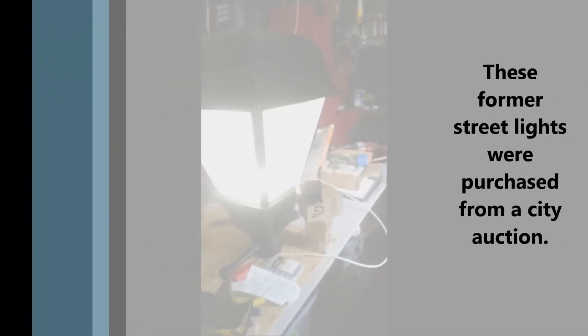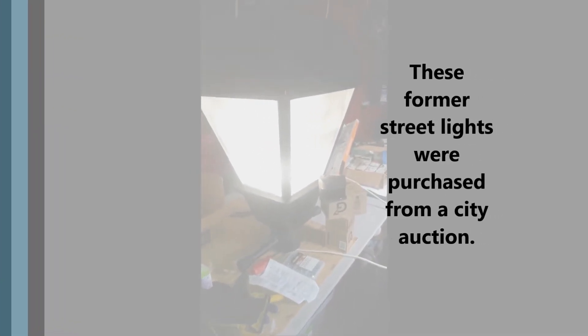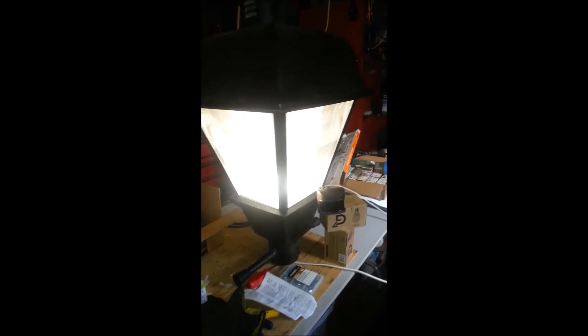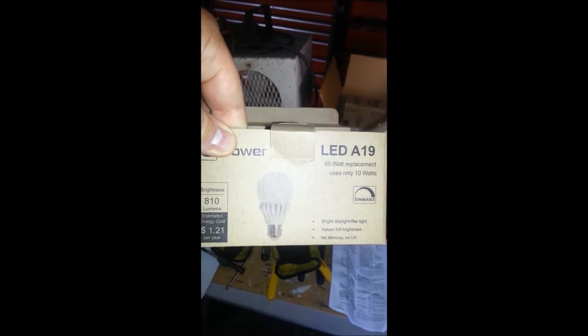Here we have the light, got the sensor temporarily set up for motion, wired in. Right now it's on full brightness. That's a 60 watt equivalent LED — it's a 10 watt actually. There's the information on it: 810 lumens, 4,000 Kelvin color, 60 watt equivalent light.